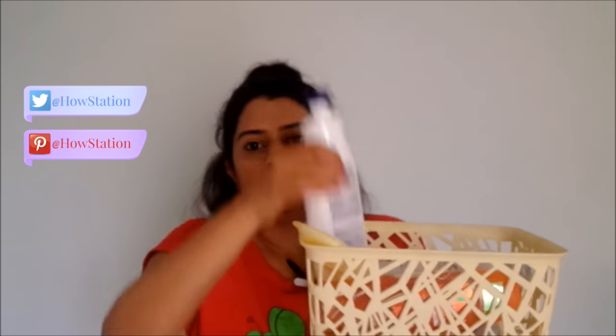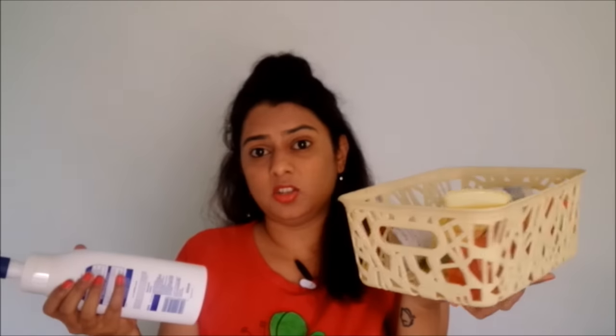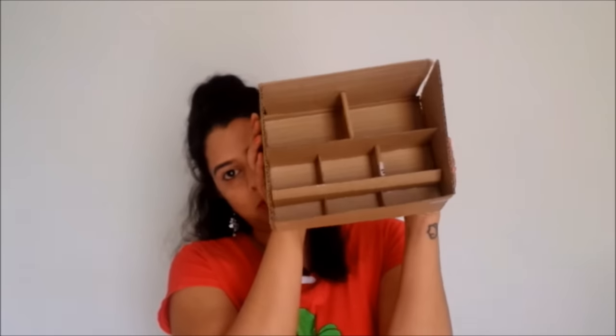For example, I bought this basket to keep all my products, but what happens is I try to take one product out and everything just falls down. The smaller ones don't stand properly, making my basket a complete mess and completely unorganized. So what I did is I made a simple cardboard compartment for my basket.